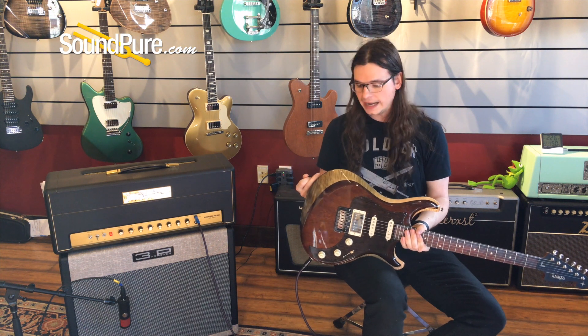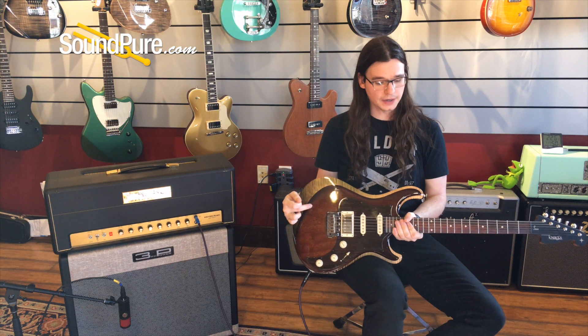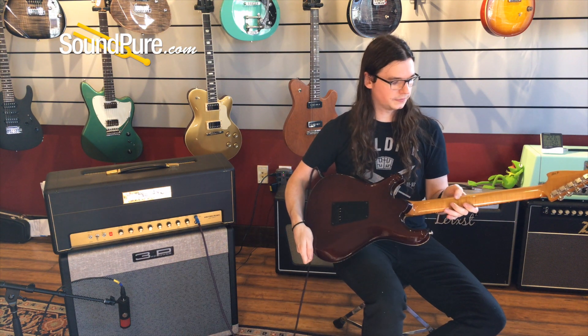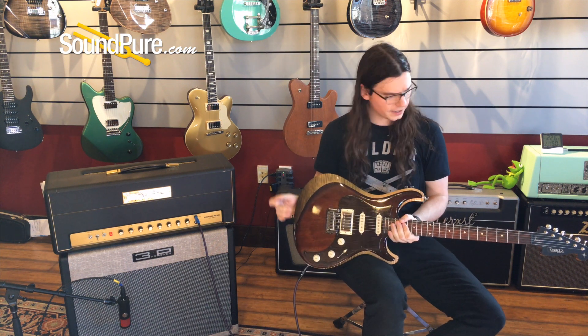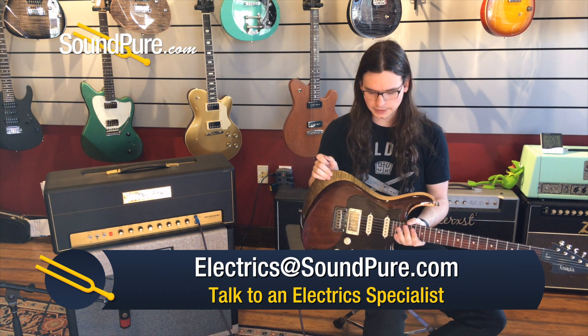We've got an alder back, a layer of maple, and the top is mahogany as well. Curly maple neck, so you've got a nice flame in there, and a cocobolo fretboard. The build quality on this is astounding — I'm really, really impressed with what I've seen so far.